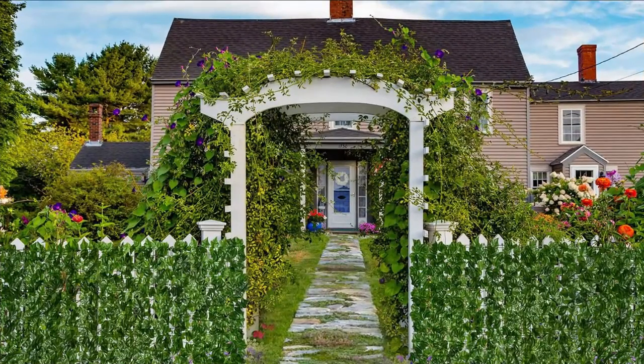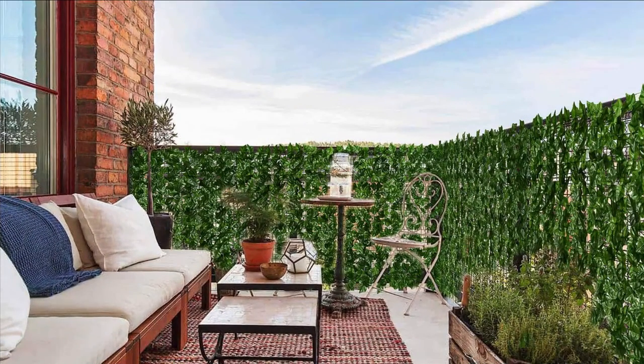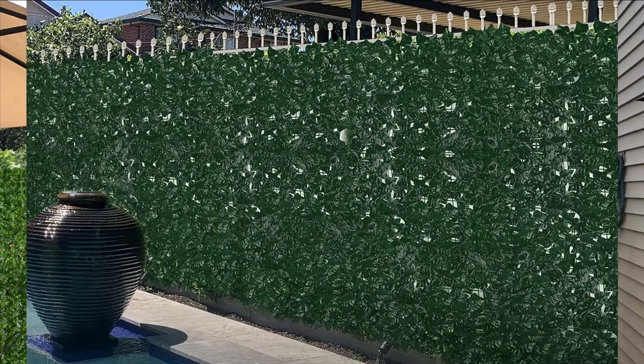Artificial leaf privacy decor is intended for both interior and exterior usage. Privacy fence leaves are placed closely enough to provide blockage from harsh sunlight while also allowing airflow through the open net back. The added mesh backing easily beautifies landscaping with our artificial ivy leaf privacy decor panels, providing more privacy and windscreen protection to its users.